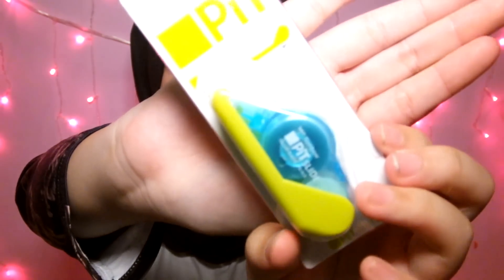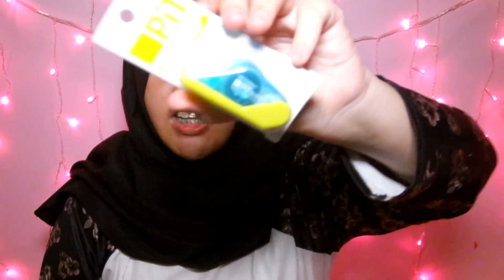Selanjutnya aku beli Stapler Set — ini bener-bener cute banget, mini gitu bentuknya. Ini merek Deli. Selanjutnya aku beli Glowstick merek Tombow — dia tuh safe tapi buat nge-line gitu. Dan ini warna biru sama hijau neon.